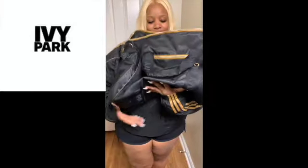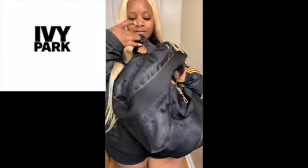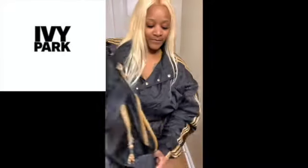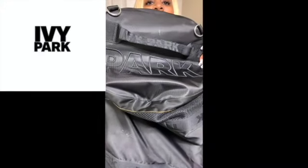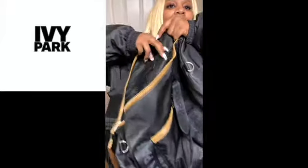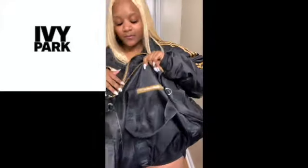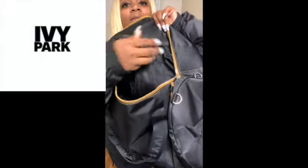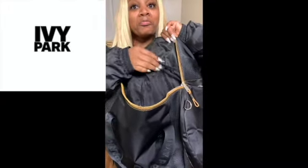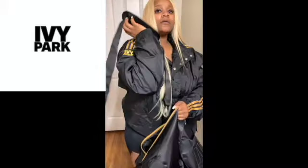Now this is the Ivy Park bag. It says Ivy Park on it with the brown details. On this side it says Ivy, and this side says Park. Inside there are a lot of pockets — there's a zipper on the side, a zip on the front, and pocket steps. It's also a button, and it comes with a holder so you can hold it like this if you want to wear it like a big bag.